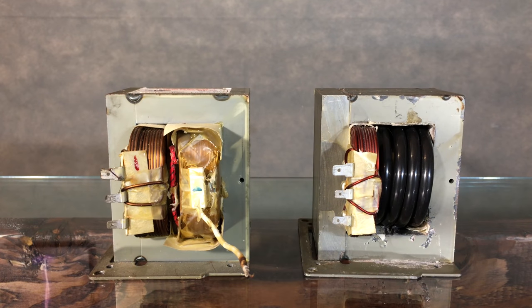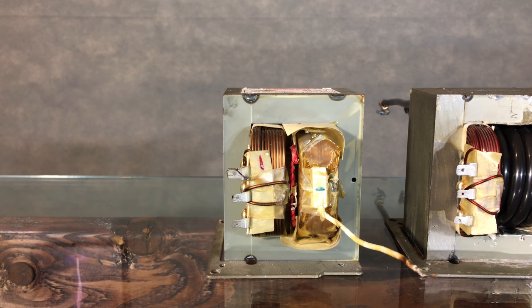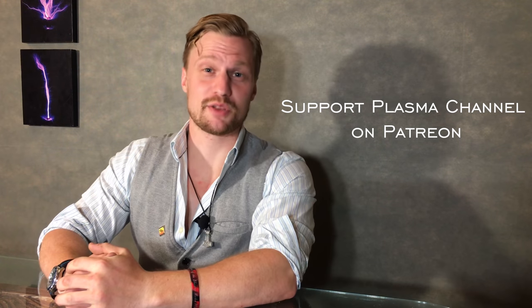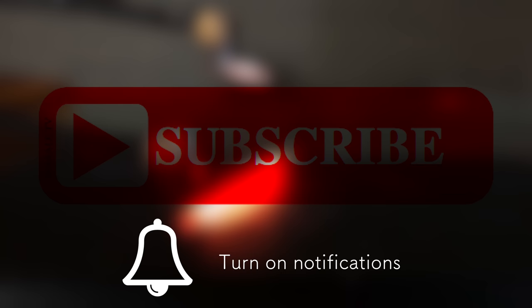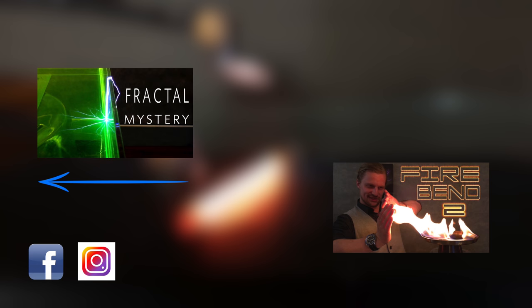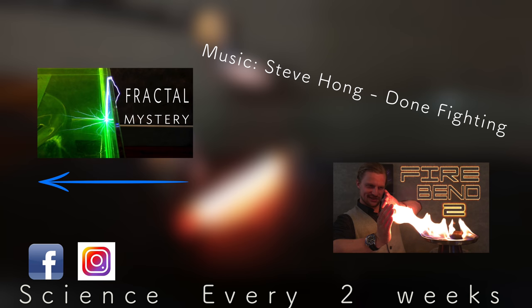So you now know how to make a high current power source out of nothing more than a microwave oven transformer and a few turns of four gauge copper wire. This was a pretty basic episode, but I just wanted to make some sparks — I figured I'd bring you along for the process. Thanks for stopping by and don't forget to share, like, and subscribe to Plasma Channel. Check us out on other social media and feel free to check out our various other episodes. With science every two weeks, you stay classy.